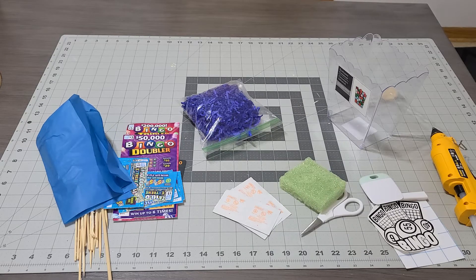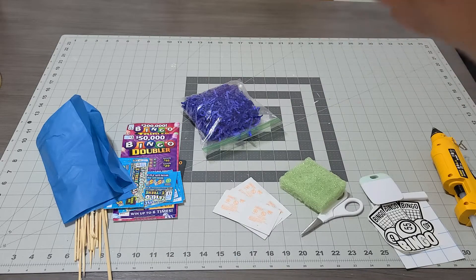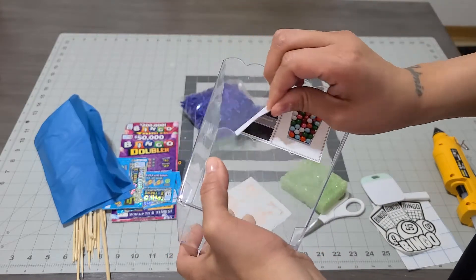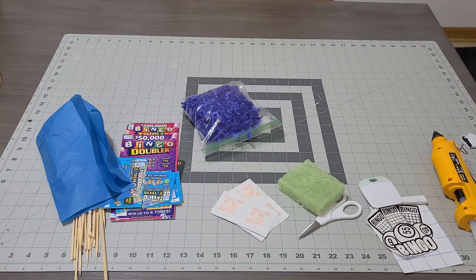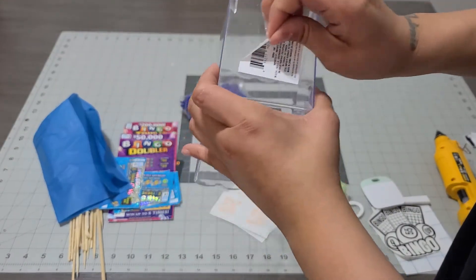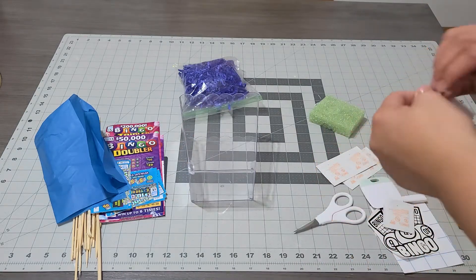We're gonna make a lottery-themed gift basket. I'm gonna use this basket from the dollar store, remove the stickers — they come off pretty quick and don't leave any residue. I'll remove the bottom sticker as well. Since I'm adding vinyl, I'm gonna clean it up with an alcohol wipe.